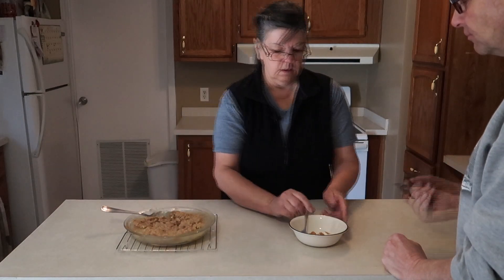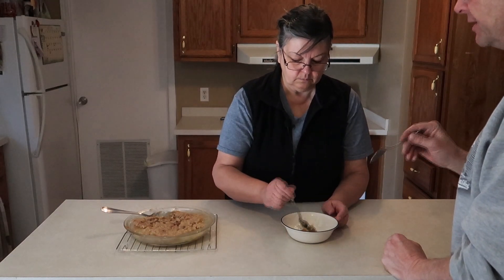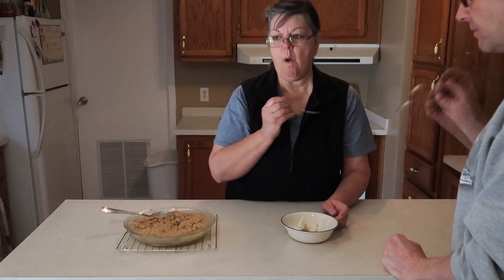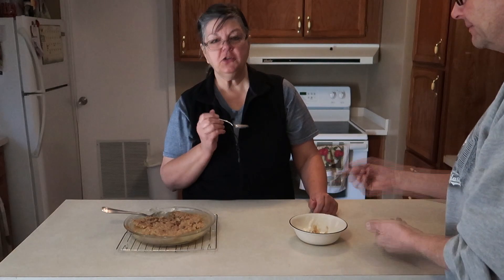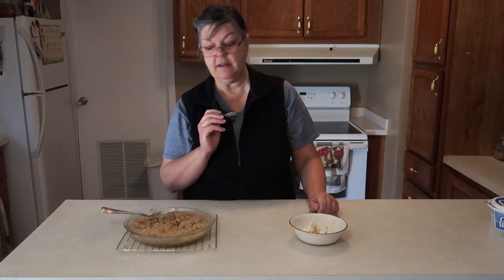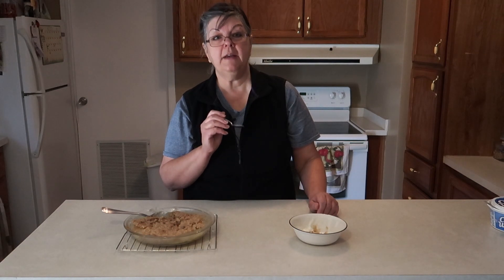Mm, looks good. I'm thinking the topping needs to be ice cream and it should be served hot, because that is tasty. That is really good. You have the taste of the butter and the cinnamon — that just makes it the best. And the brown sugar and the apples — perfect dessert. When you get last minute company and need a quick dessert, this would be perfect. So that's going to be the end of my cooking video for today. Until next time, have a great day.